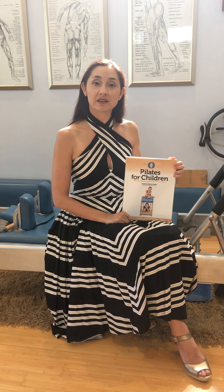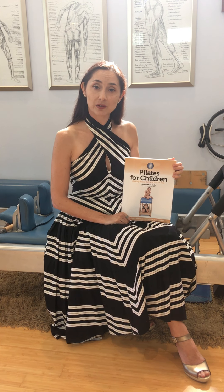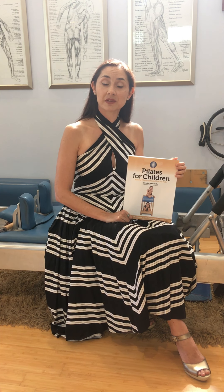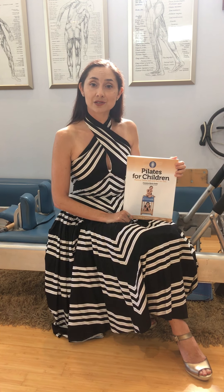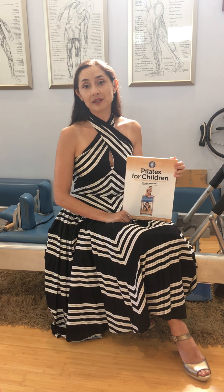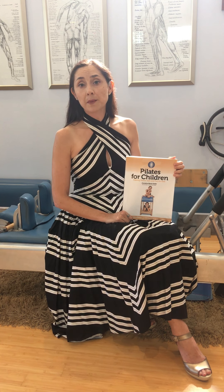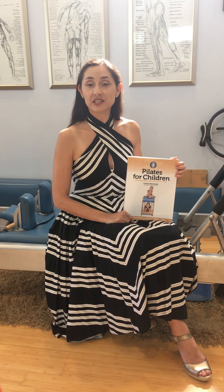Brooke Seiler, in fact, sent me a really sweet message upon receiving her book, telling me that she could see ways she could use the information in this book to work with her adult students. And many teachers have shared that with me, and that really means a lot to me. But this is really written for teachers who want to work with children.